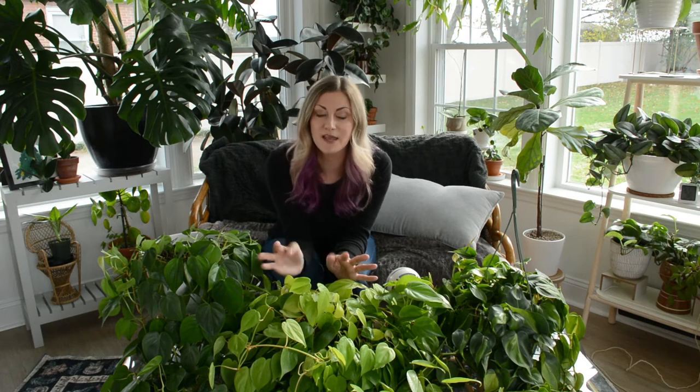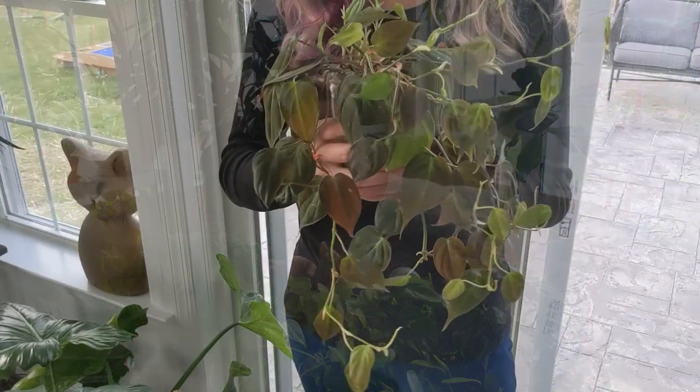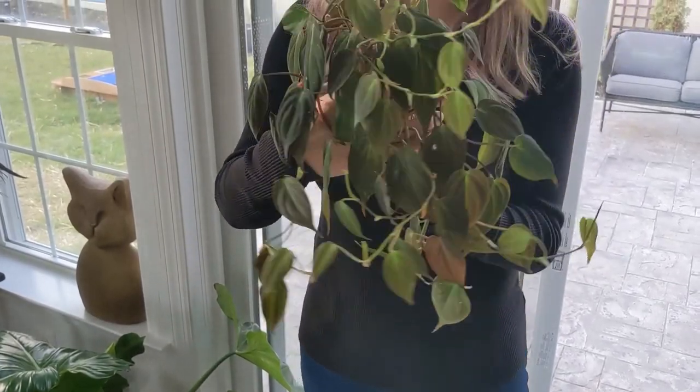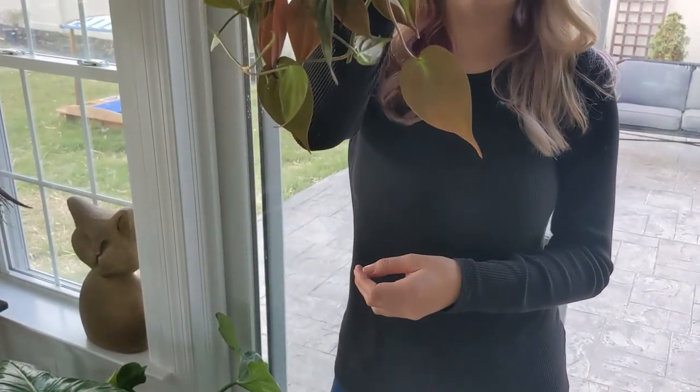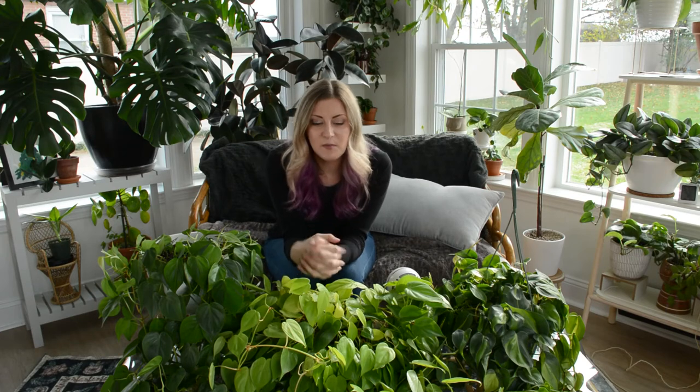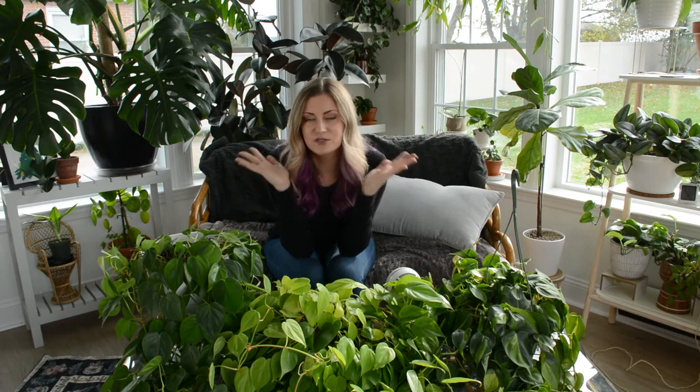There are other varieties of philodendron heteraceum you can find, including the velvet leaf variety, which has darker leaves with a velvet finish. I actually have one of those chopped up and propagating in water right now — it really shows how resilient this plant is, having been living and growing in just water with no nutrients for a long time. There are also other more rare and expensive variegated varieties I haven't gotten yet, simply because the common varieties are so beautiful and lush that I don't feel I need to spend the extra money right now.